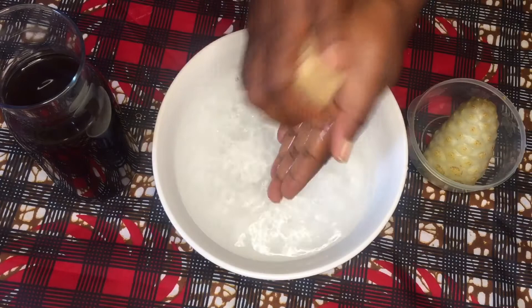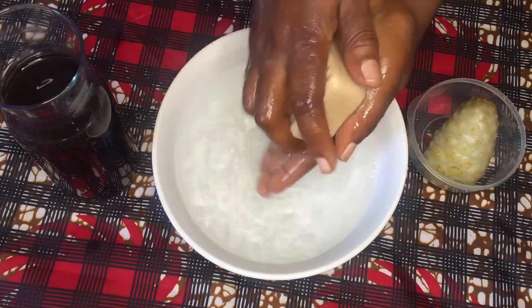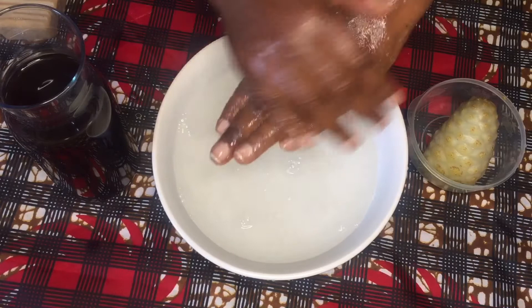Firstly, wash the affected area with noni soap. This noni soap has no colors or perfumes — colors and perfumes in most products may be harsh to your skin and may cause your skin to dry and to itch. Massage in the soap to remove dirt and to allow the noni to do its thing and moisturize.